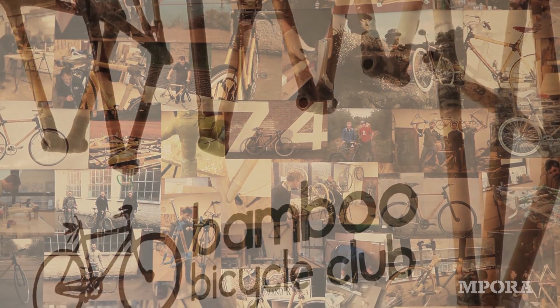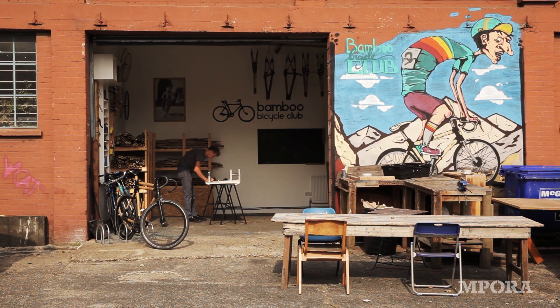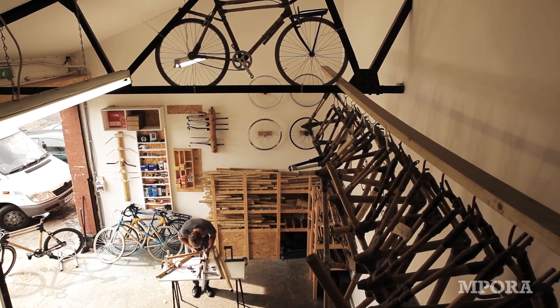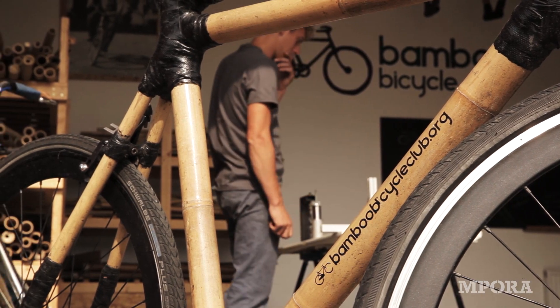The Bamboo Bicycle Club began two years ago. We've built every type of bike really, except for BMX, but we've built mountain bikes, tandems, road bikes, hybrid bikes, city bikes, and fixies.